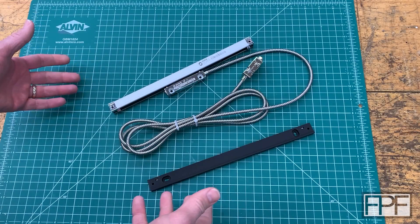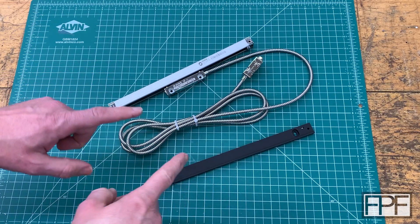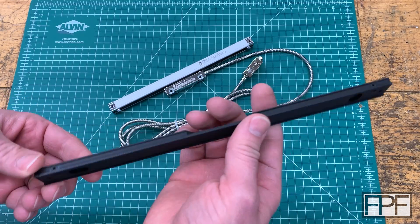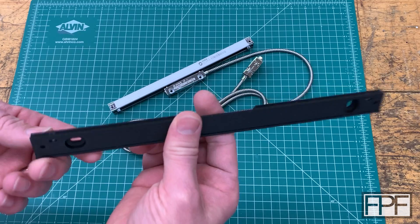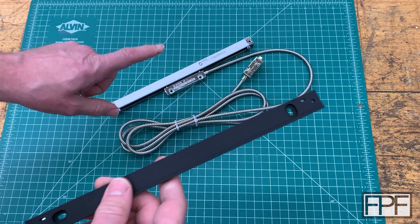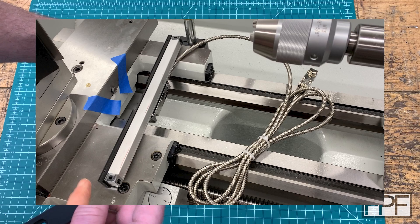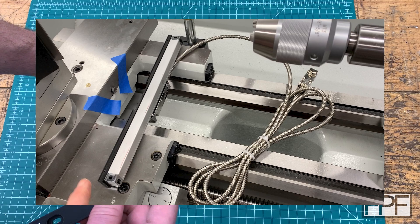Hey guys, and welcome to Functional Print Friday, and welcome back to the shop. So in last week's episode, we designed and 3D printed this very specialized bracket — a mounting bracket — to mount this tiny DRO scale on the x-axis of my 14x40 metal lathe.